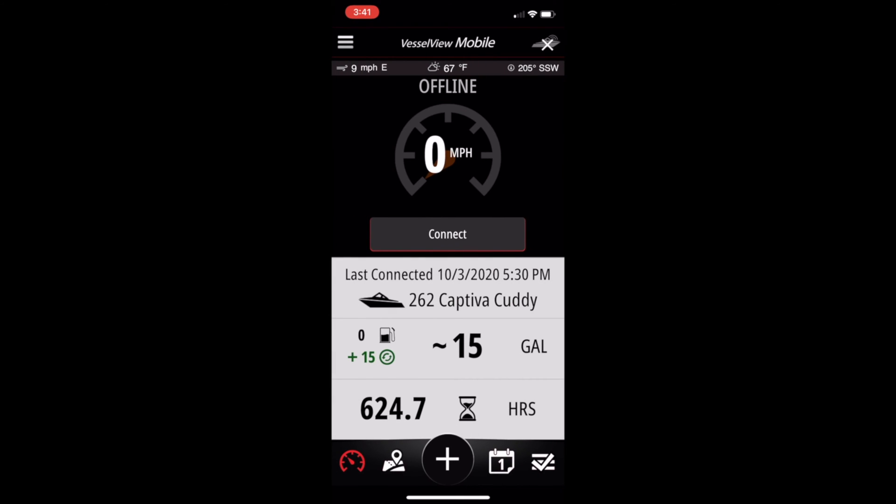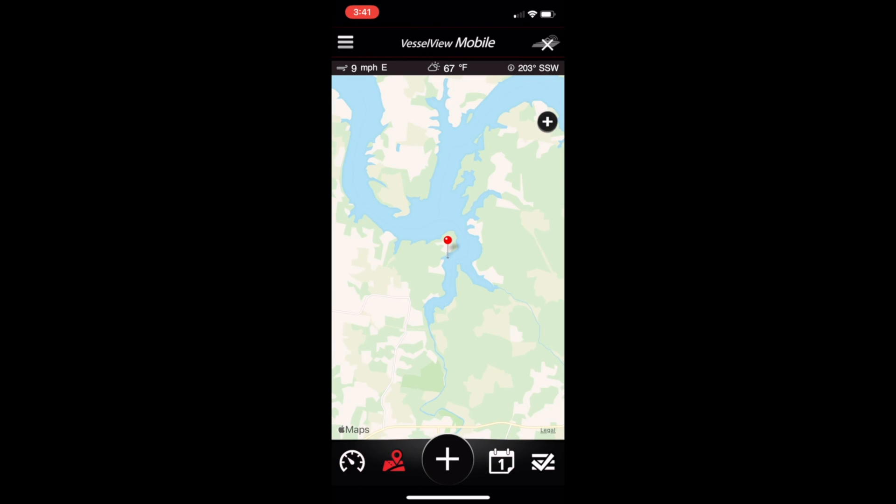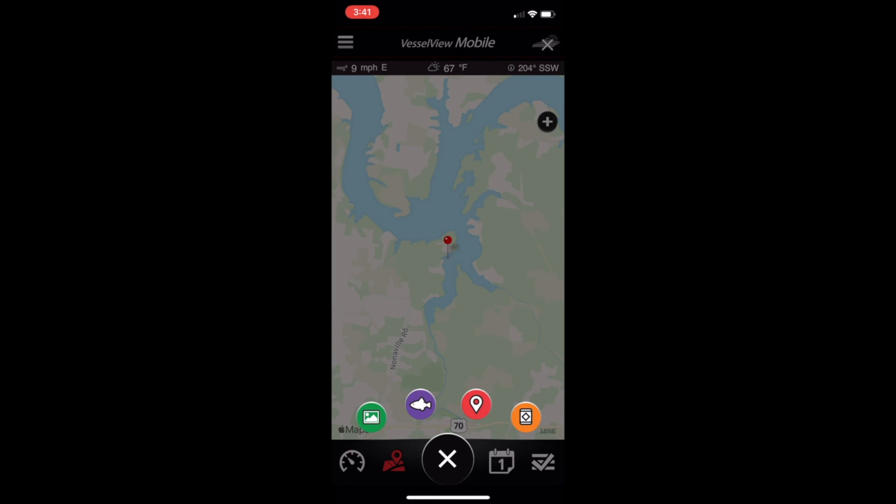Here we are back at the main page. Let's take a look at the bottom of the page — the icons to the left and right side of the plus. The little speedometer icon marked red is the icon for the main page. All of these pages are pretty self-explanatory, so we'll go through them quickly. The second icon is the maps page. Within the maps page you'll see four sub-pages: add a moment, add a catch, add a location, and add a hazard.